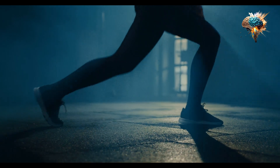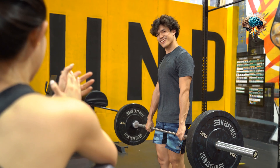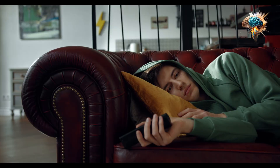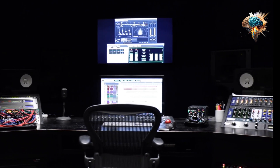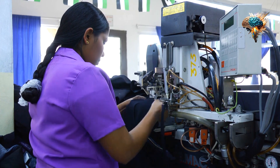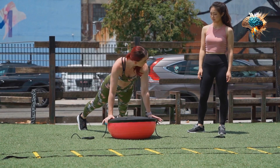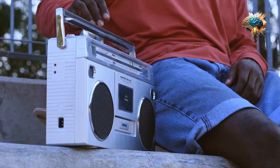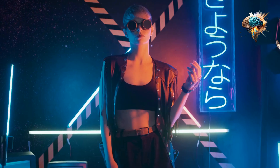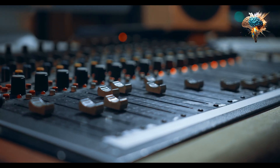Control is the cornerstone of any successful workout routine, particularly when it comes to lifting weights. It is the art of maintaining balance, stability, and precision throughout every movement. Without control, you may find yourself using improper form, risking injury, and hindering your progress. So let's explore how control can transform your workouts and ensure optimal results.